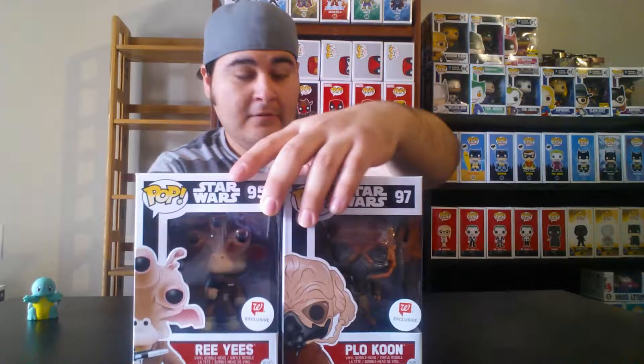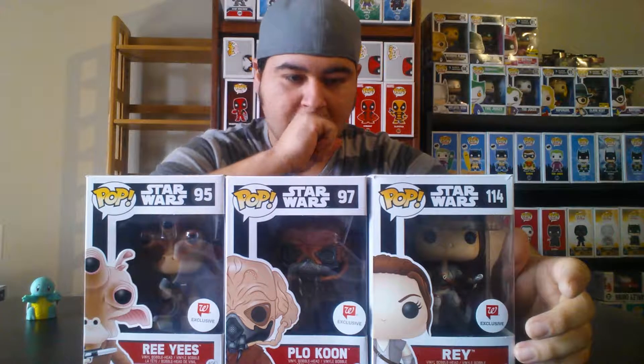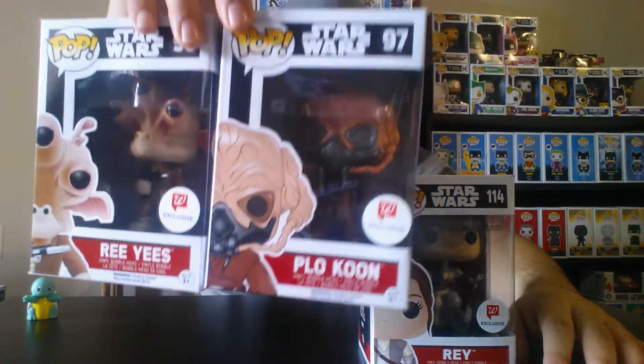Next pops I got from Walgreens — we got Rey. I was pretty excited when they released the Rey pop and had trouble finding her, but now I got her. I really like actress Daisy Ridley and think she did a great job as Rey. I can't wait to see her in the upcoming Star Wars films. I also have Plo Koon and another character — I think they're pretty neat looking, and I'm trying to get more exclusives.